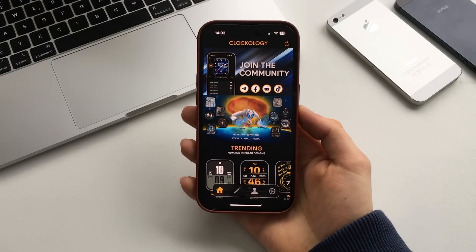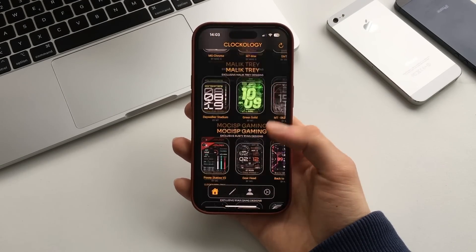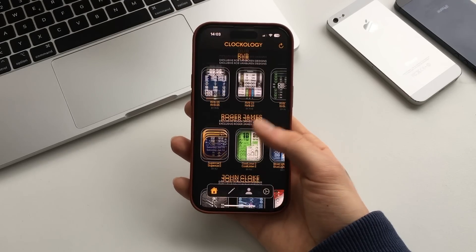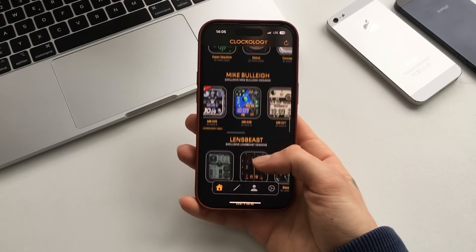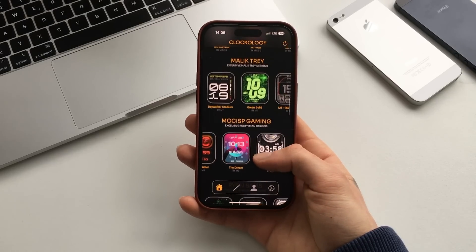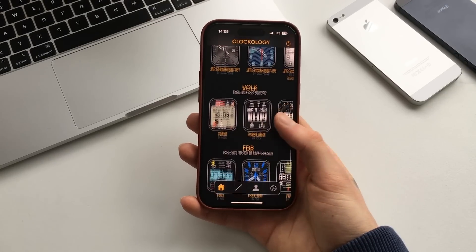If we get into it, you can see right here there is a very big collection of different watch faces by different designers. If you'd like to support the developers, make sure to get a membership — it's not that expensive. But if you are just looking for some free watch faces, the app is full of those.